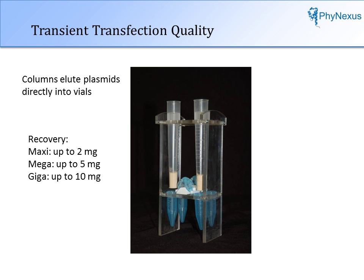The system will process two preps simultaneously. Up to 2 mg of plasmid can be recovered for maxi prep scale, up to 5 mg for mega prep scale, and up to 10 mg for giga prep scale.